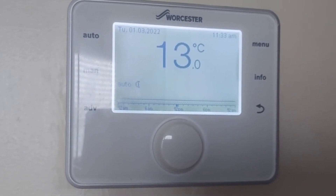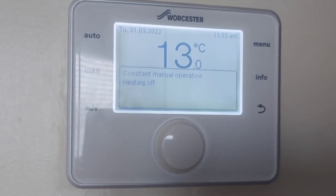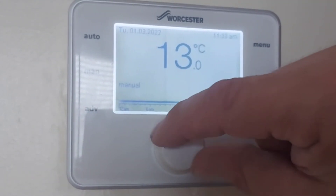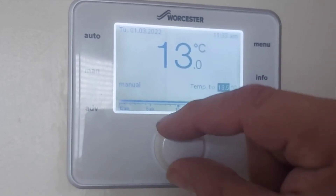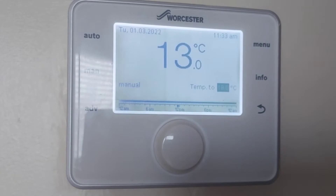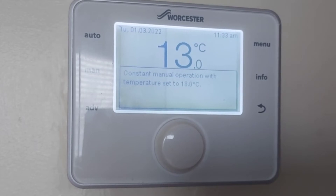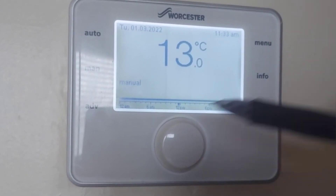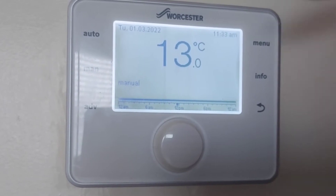If we want to change that to manual to fix the temperature, press this button here. Constant manual operation, heating off — so it was on manual. Press it on and then set the target temperature to 18 degrees. Constant manual operation with temperature set to 18 degrees C. So there should be a demand. You can see the black line here showing 24 hours a day. Target temperature is 18 degrees.